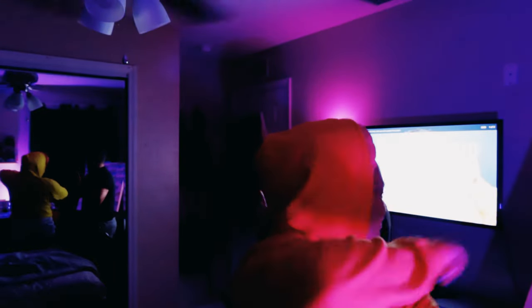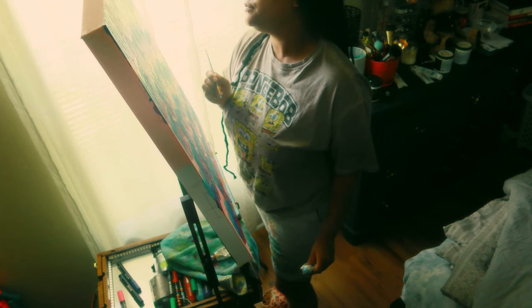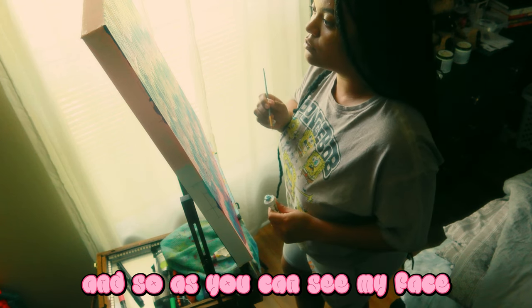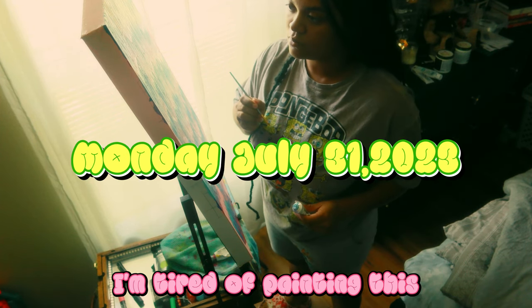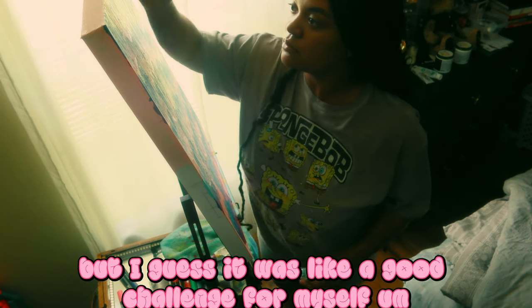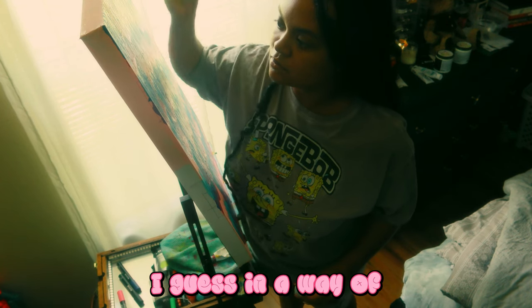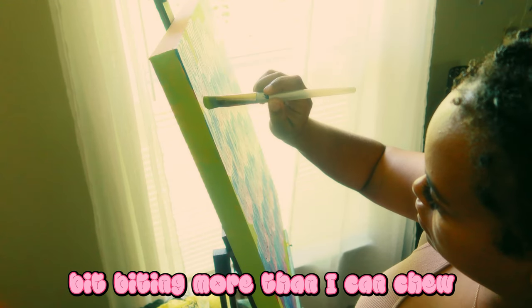Me and him in the room felt like it was a movie after listening to the song, but obviously not. As you can see from my face, I'm tired of painting this — I'm gonna be real with you. It was really repetitive, but I guess it was like a good challenge for myself. Like I said earlier, biting more than I can chew.